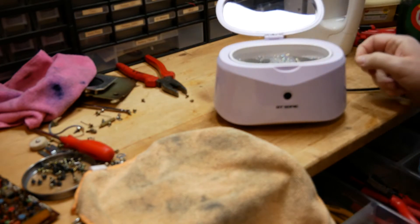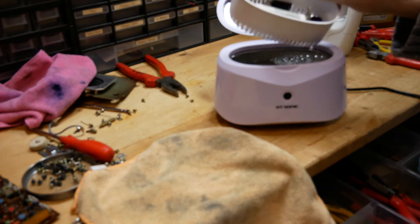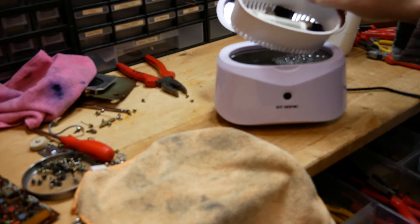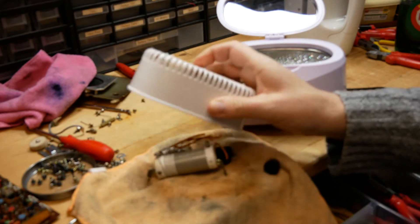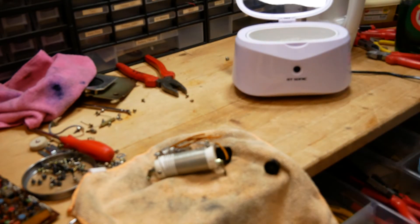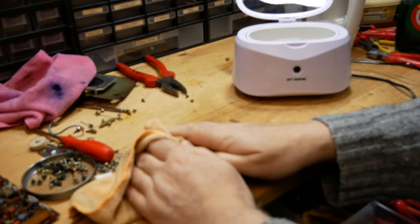It actually took only four minutes. Let's take the little basket out. The first mistake I made was not filling it up with enough liquid, so the top might not be as clean as I expected. Because water and electricity don't go well together, I unplugged this. The only gripe I have so far is the cord is not very long. Let's dry this off and see the results.